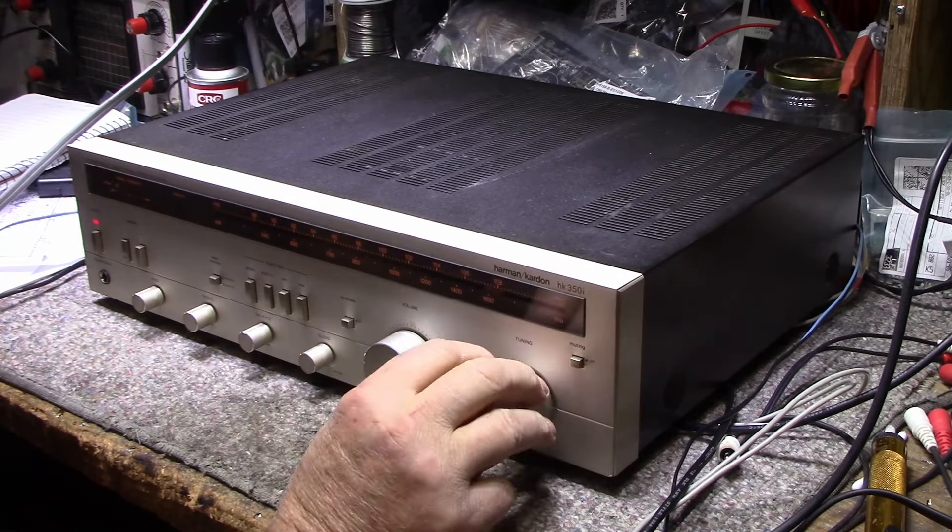On auxiliary we have tones. Scratchy pots — especially treble on one side, bass is scratchy too. Even the volume pot is scratchy. Probably has those old green TK caps in here which are garbage and need to go. This is going to be a full recap. These 80s receivers had the worst capacitors — those green TKs are not killed by heat, they're just killed by age. So I'm going to get them out, clean and service the pots and switches, and get this thing running again.